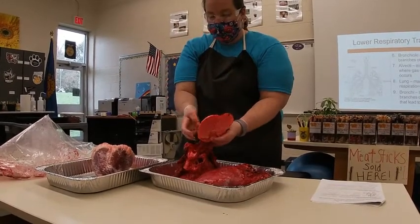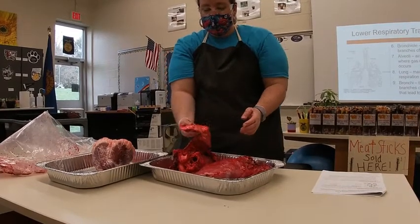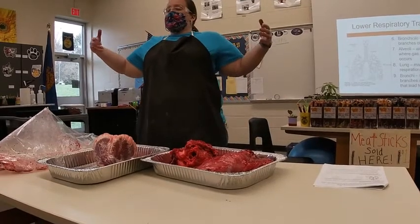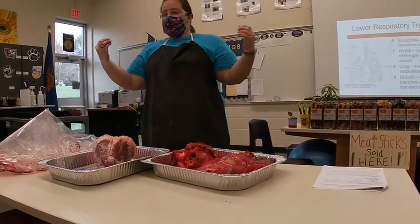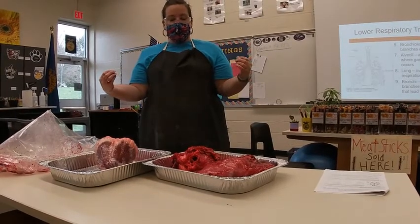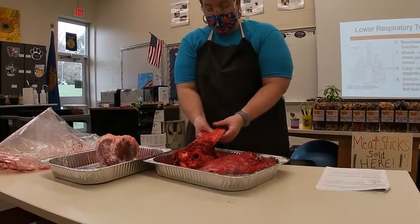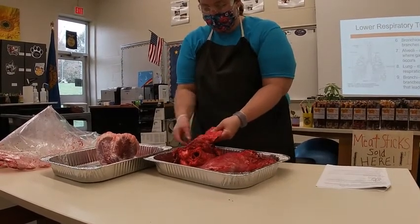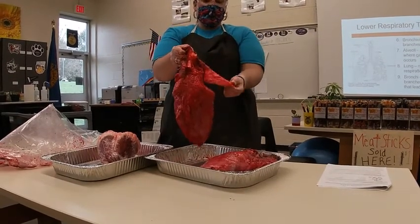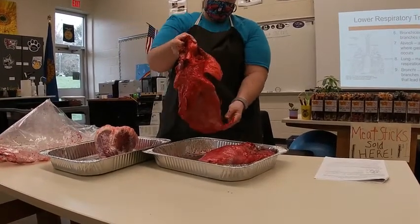I'm going to let it deflate. Every time an animal breathes, it inflates the whole thing and the lungs expand, and then as they exhale, the lungs do the opposite — deflate. You can see there's still some air in here, so it's still a little inflated and it'll take some time to go back to the resting state.